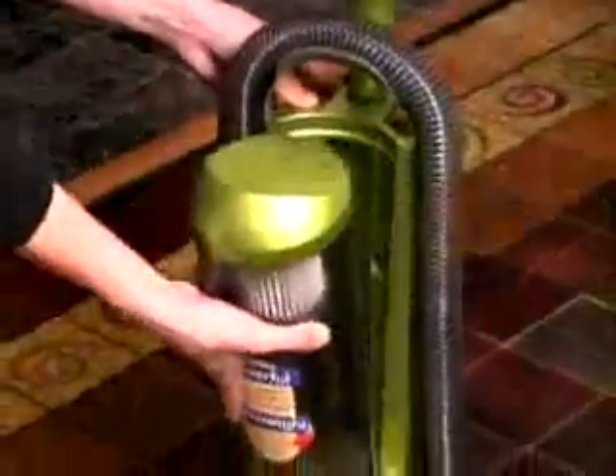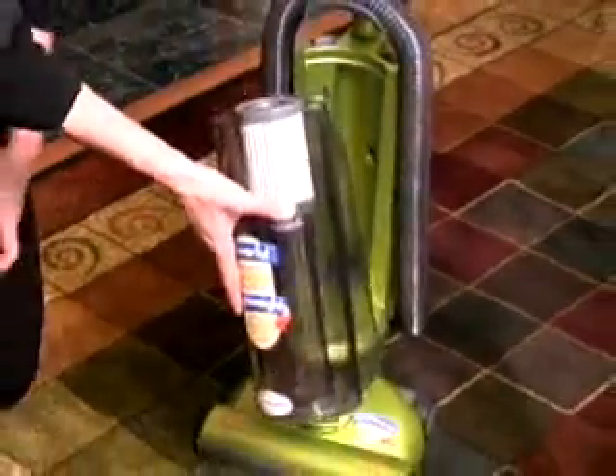The new Optima Lightweight Upright packs 12 amps of power in a super lightweight body. With the extra large, easy to empty dust cup, you'll never buy bags again.